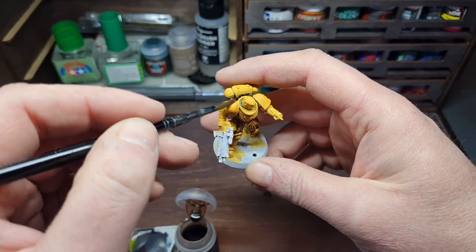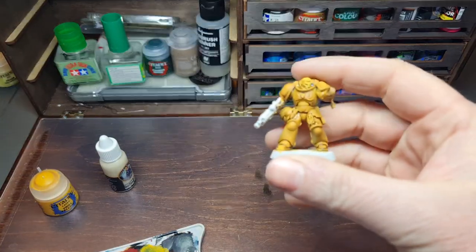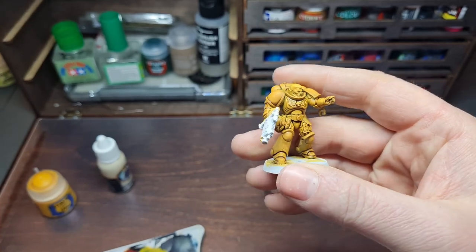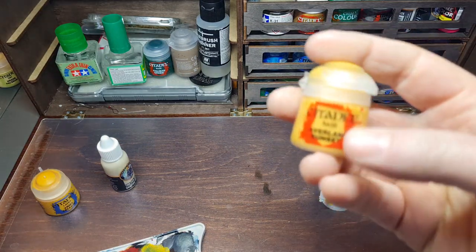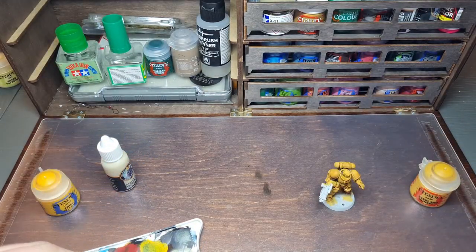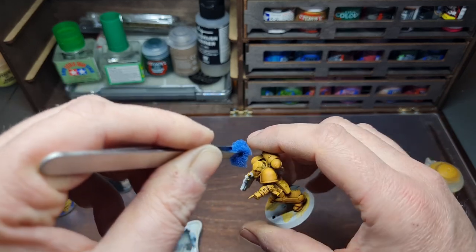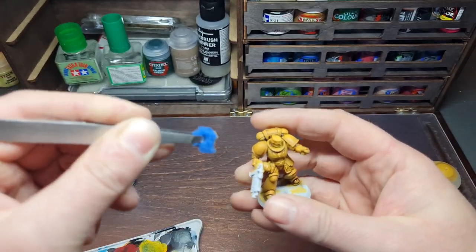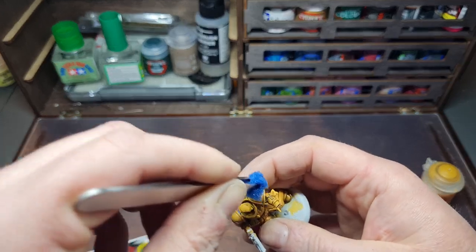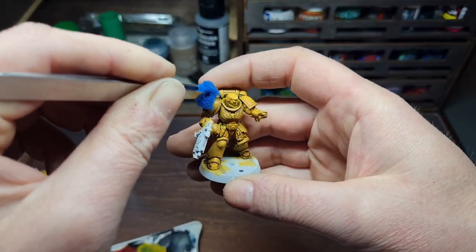Just work around and get into all those nooks and crannies. Here's the marine with the dried Agrax Earthshade, and now I'm going to put on more Averland Sunset — but this time I'm not going to use a brush. Instead I'm using a sponge. Get some on the palette, then on your sponge, and wipe off some of that excess on a paper towel. Then just sponge it onto the raised areas to start making the armor look grimy, battle-damaged, and worn — going for that look from the Sentinels of Terra codex supplement.